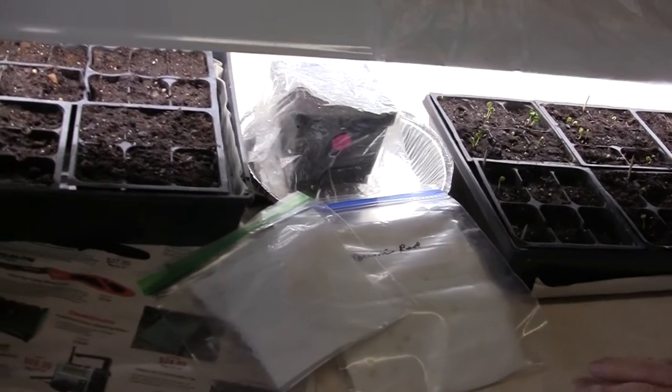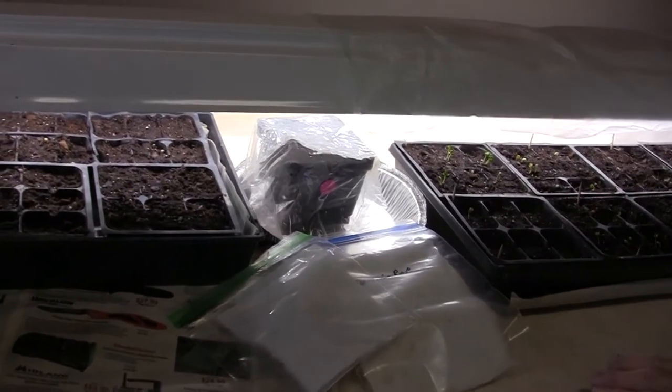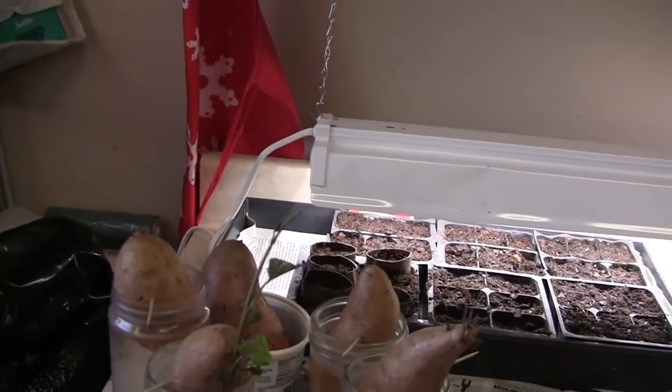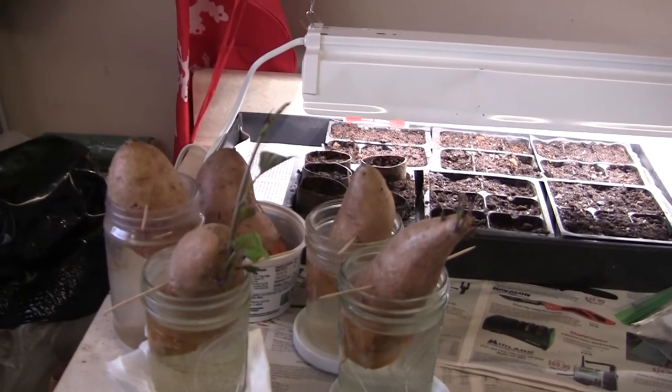My sweet potatoes here, I've started those in February. And considering how cold it's been, they're doing pretty good. We can't plant them until it gets really warm anyway, so I think they'll be ready.